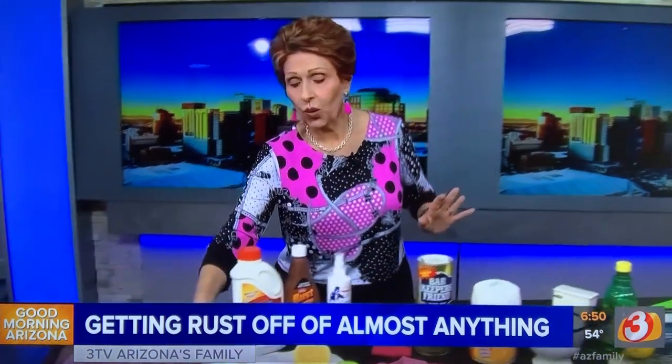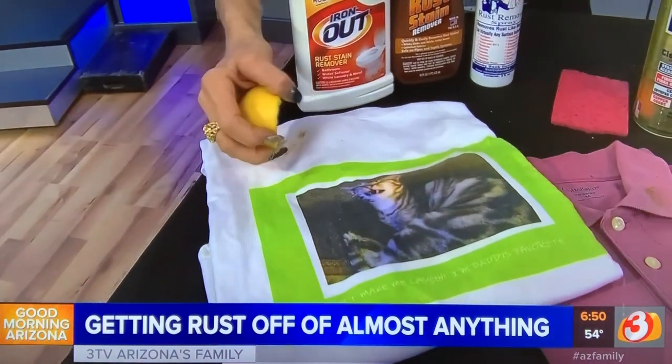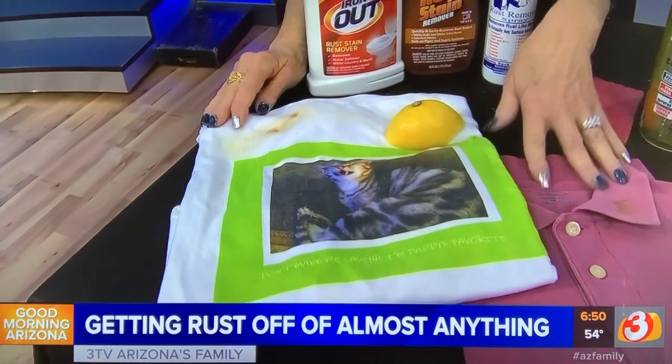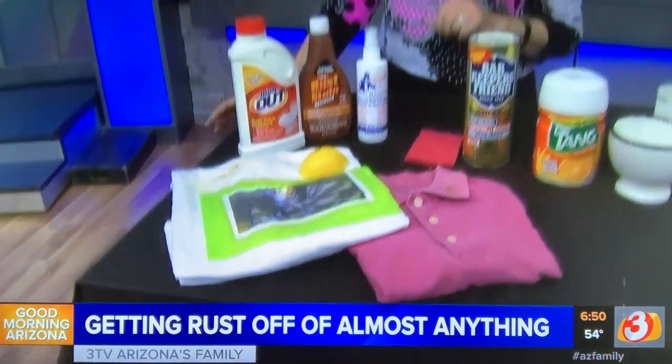Now, if you have rust on white clothes — maybe you have a problem in your dryer or your washer — squeeze a little lemon juice onto it and lay it out in the sun. If it's on colored clothes, you can put the lemon juice on it, but don't lay it in the sun.